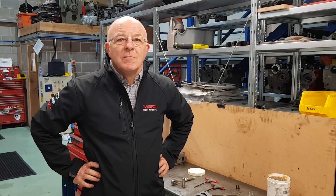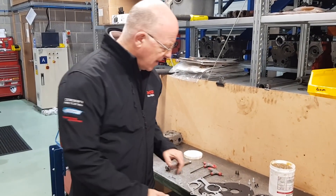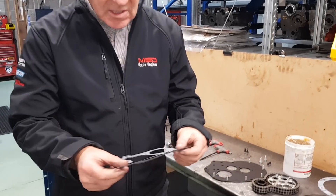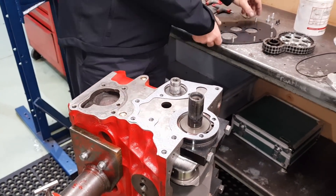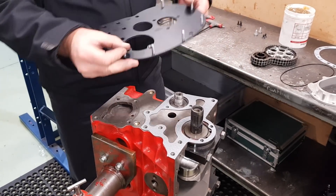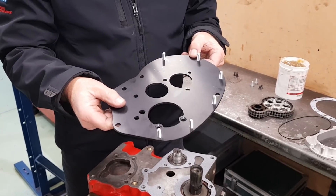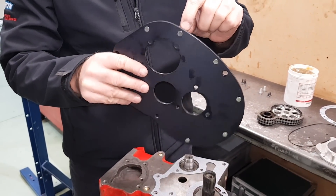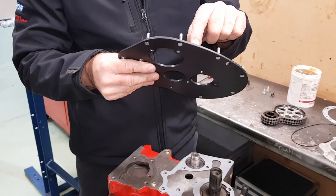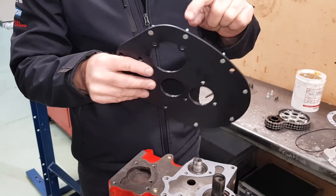Steve's going to show us how it fits. Firstly, the gasket — it's a standard gasket, stock gasket. And then we have our alloy timing plate. The beauty of this is it has captive studs in here so you can't actually rip the threads out of the standard steel plate. They've got a head on one side, thread on the other.